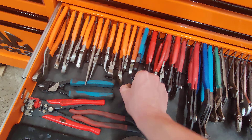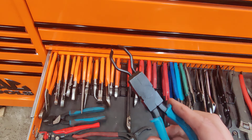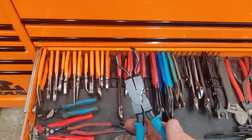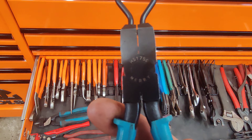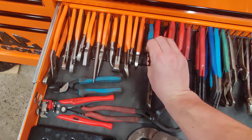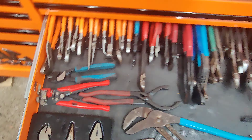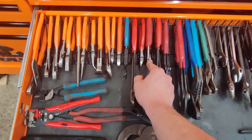Pliers — bit of a mishmash of everything. Just one of those Mac plier sets. Mac side cutters, and these are also Mac side cutters. This is a Merry Tools from Japan — electric connector pliers. They look silly but these things are awesome. Really recommend getting a set if you're doing any sort of electrical connectors in your cars.